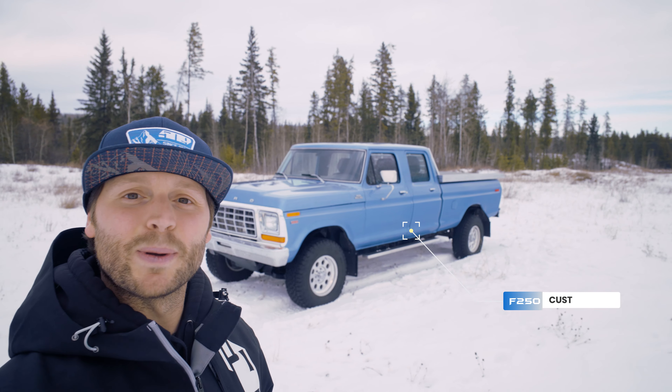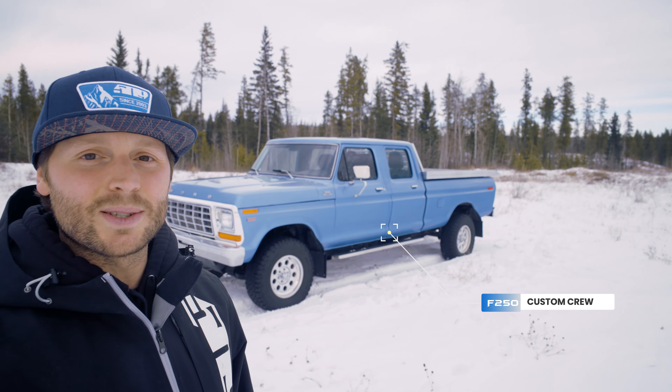Hey everyone, Mike Reeve here. This one behind me — this is my 1979 F-250 Custom Crew Cab. Let's go check it out.